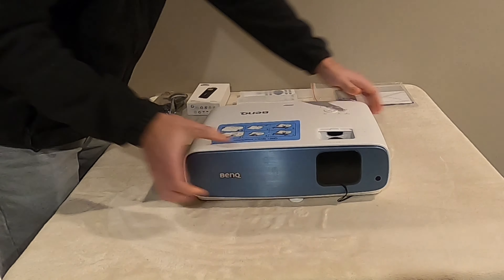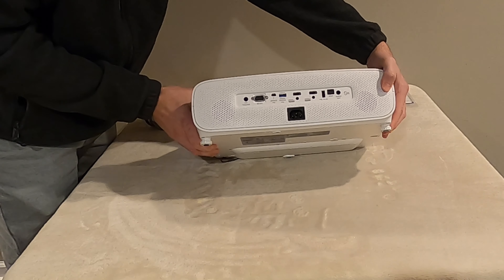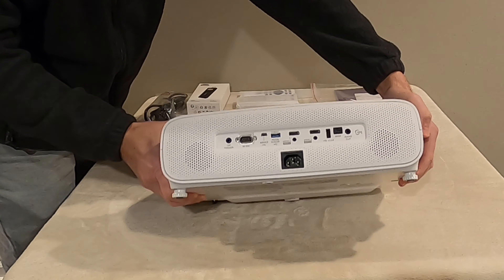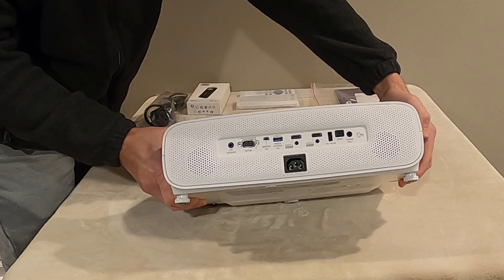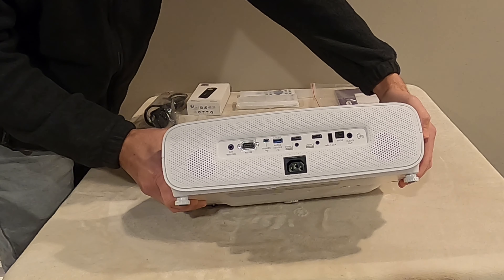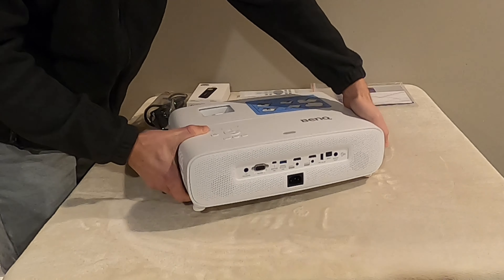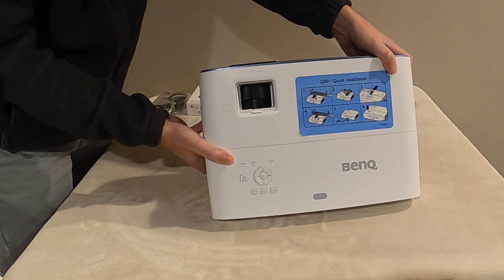On the back, you'll see this projector has two HDMI 2.0 ports, a USB 3.0 port, and a standard USB port for charging at 2.5 amps, along with an audio output, an optical audio, a service port, and on the top you will see the controls used to adjust not only focus, but also zoom and lens shift.